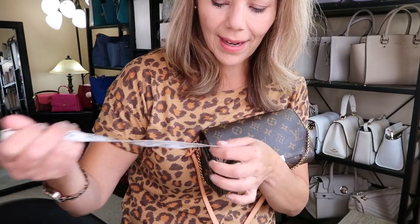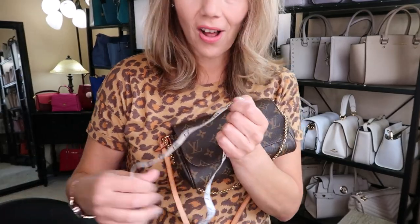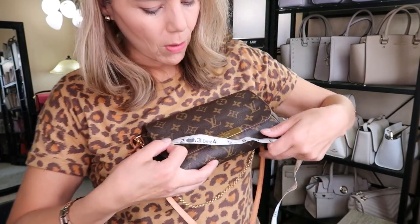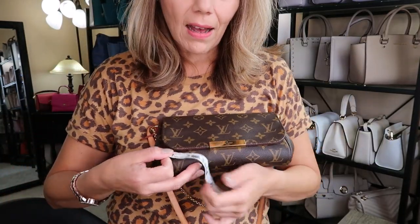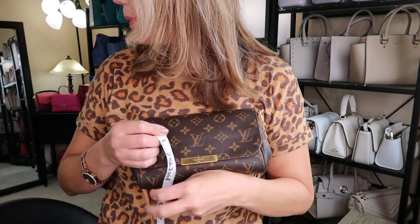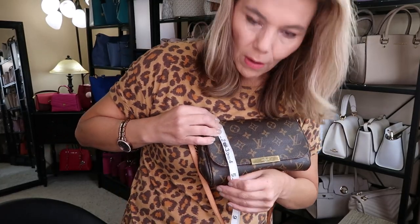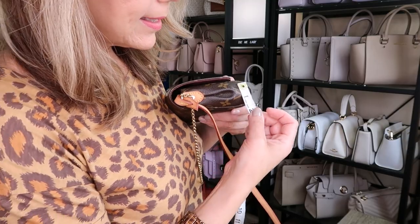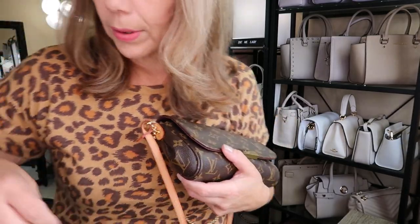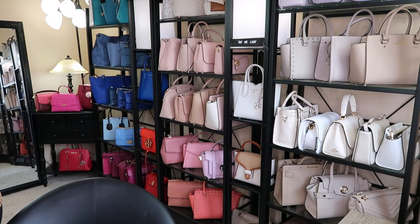Let's take measurements because it's not very big. Across the bottom it sits at 9 inches, height is 5 inches, and it's only about 1.5 inches deep — though it does fold in. It's really comparable to my Michael Kors Bedford crossbody.